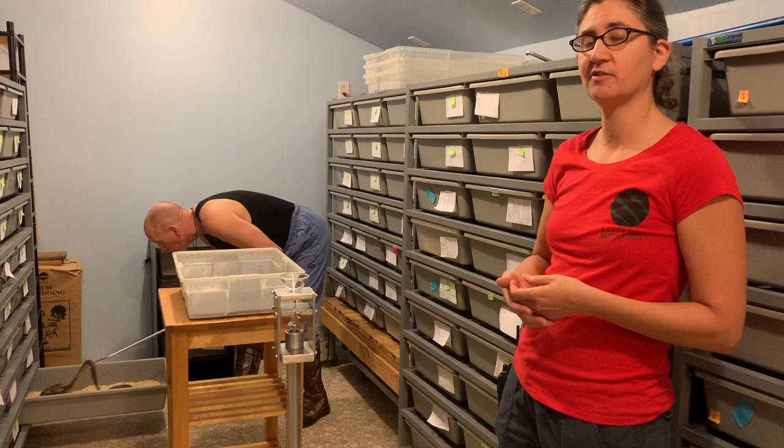Hello, I'm Kristen at Kentucky Reptile Zoo and this is Jim and we're going to be extracting from Western Diamondbacks today. We thought it might be a nice idea, especially since we're all locked down and no one can visit, to go over a lot of the more common questions that we get during extractions here at the zoo.